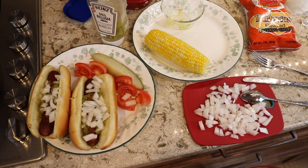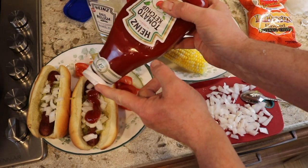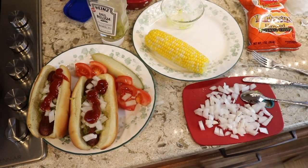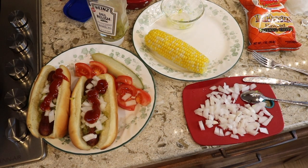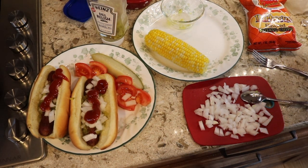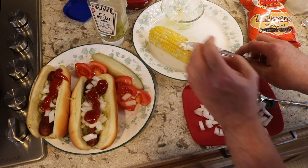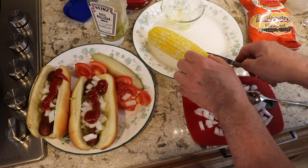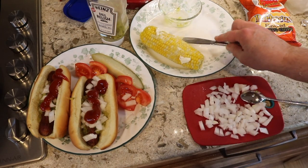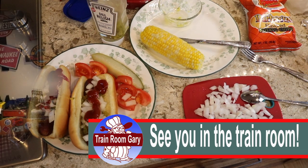I'm gonna skip the mustard, just got some ketchup on here. And there you go — dill pickles, got the corn, put a little butter on that corn. It kind of melts in after going through the microwave. Look at that — we're in good shape now! Next thing we'll do is go down to the train room, run some trains, and I'll have the hot dogs.